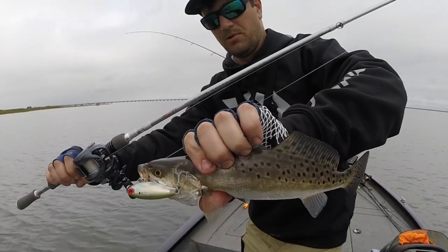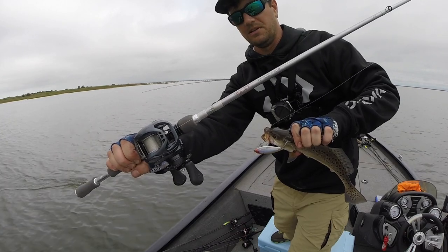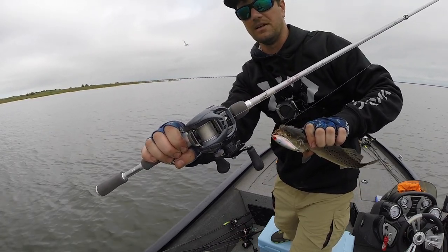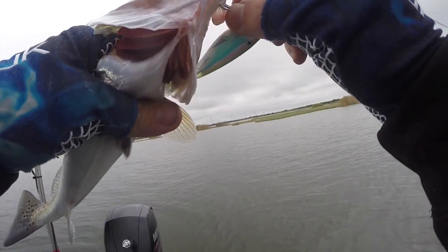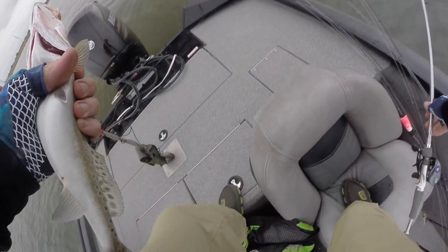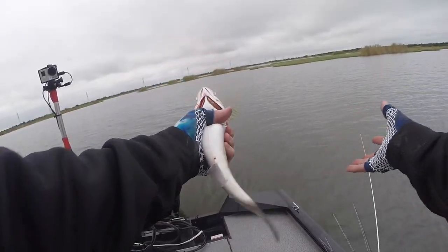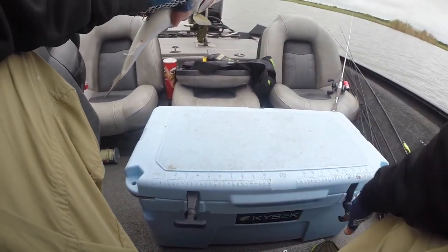Mirror lure, boys and girls. Now this is a Seth Fighter Diehard Tool Elite Seth Fighter jerkbait rod with a Daiwa Tool SV, eight-to-one gear ratio. Especially if you're just a jerkbait, twitch-bait aficionado, it is a great rod just for that. Some rods and reels you just pick up for a certain technique. Are you a keeper? Yes! Yes, welcome to the club, buddy.